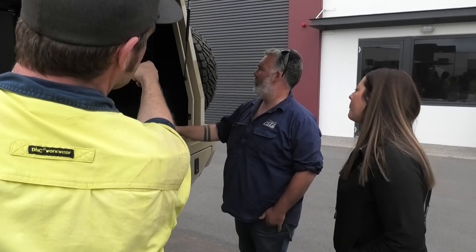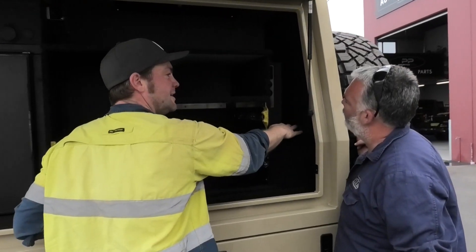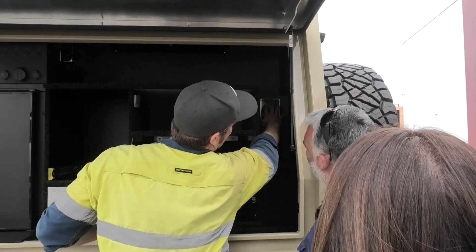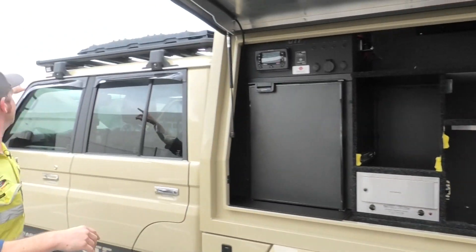You've got another switch panel back there — the charging station. That's a little charging station so you can charge your phone, head torches, whatever. You've got two twin USBs and two accessories.